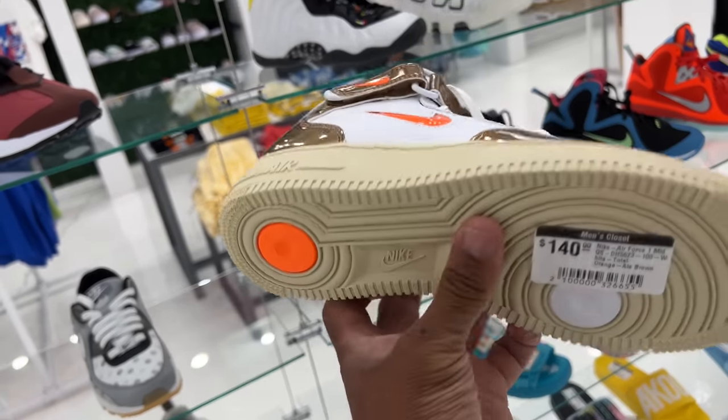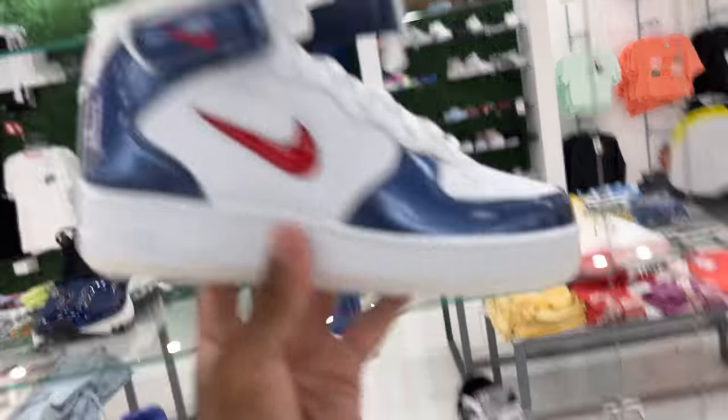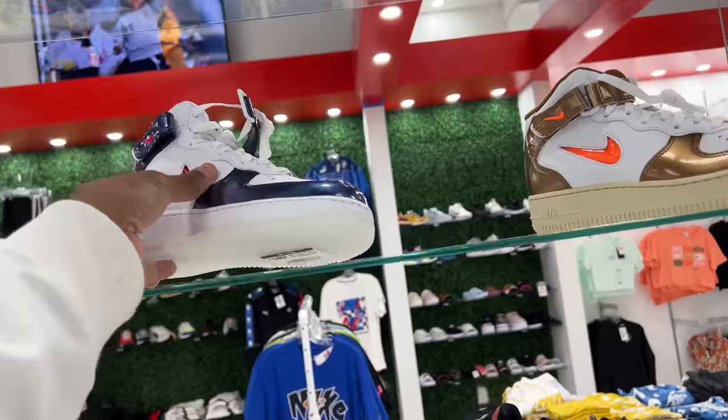The Jewel Swoosh. Patent leather. They're different. $140. And they also got it in the blue colorway - USA blue. But that outsole, though. Look at the outsole. Clean. I like that.